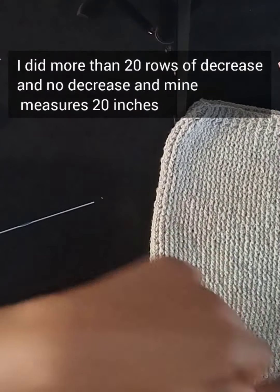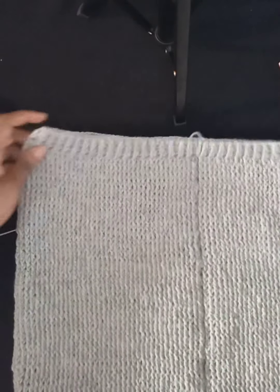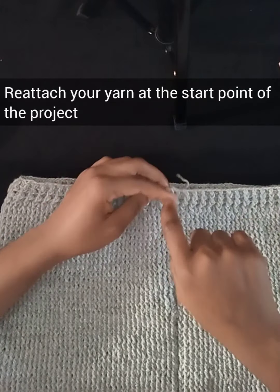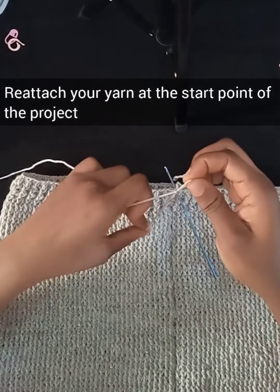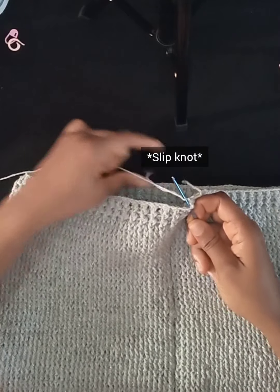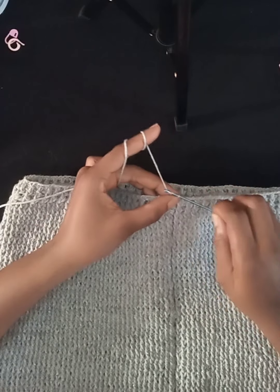I've worked my decrease and no-decrease rows and altogether measuring from the top of the skirt I have a total of about 20 inches — the client's desired length. Now we'll move on to the upper part of the gown. Reattach your yarn at the very beginning where you have your yarn hanging loose — that's the very beginning. Reattach with a slip stitch, then chain one to secure the stitch.